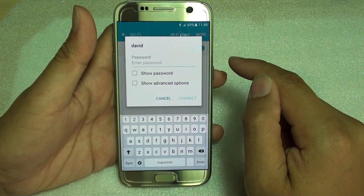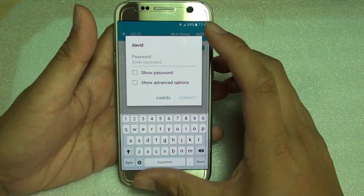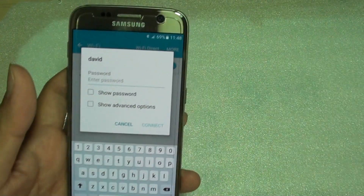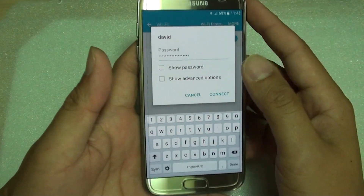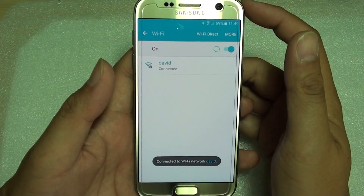Once a network appears, tap on it. Then enter the password if one is required. Some Wi-Fi networks are open access so you don't need a password. Enter the password, then tap on the connect button and it will attempt to connect to the Wi-Fi network.